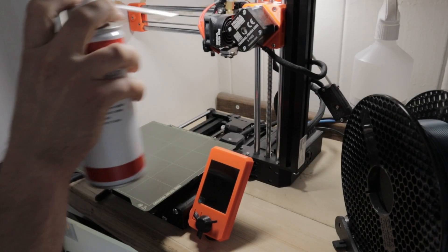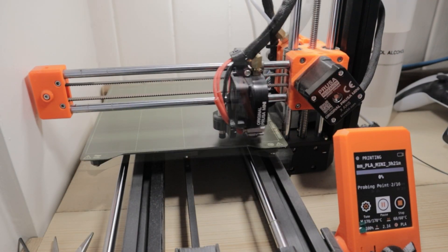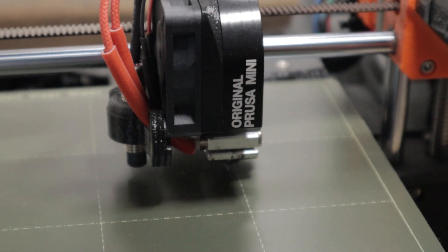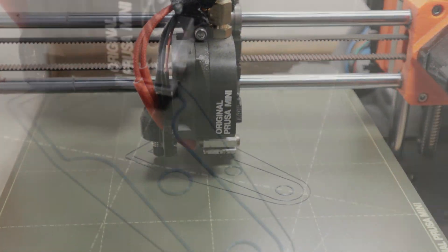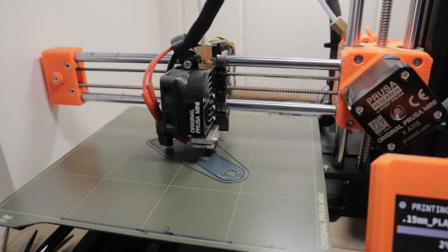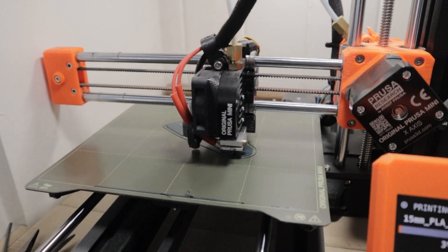As always, I start by getting my compressed air can out and giving the machine a quick dust down to get any loose stuff off. Then we fire it up and hit print. The machine goes through its calibration cycle, checks the bed height and level, and we start laying down some filament. It starts with the outline and begins printing this part — always cool to see, and you instantly get a feeling for what your part is going to be like. Sped up video here of the first few layers, and it's looking good so far.